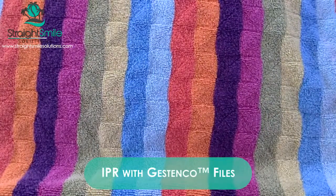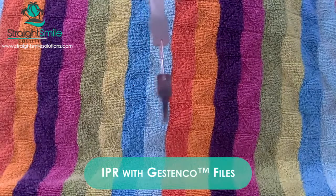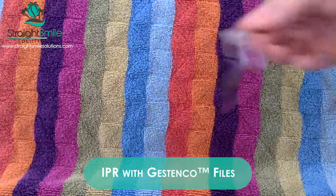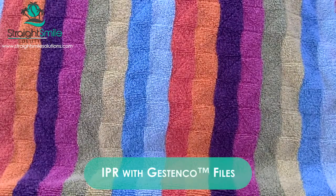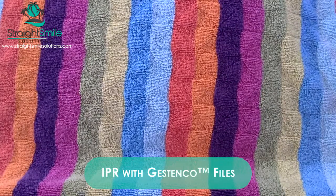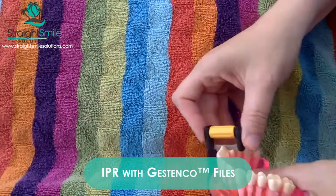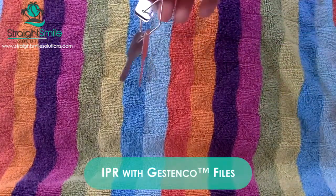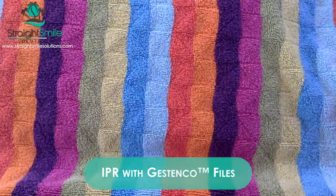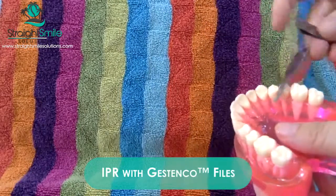They also had some really nice IPR gauges that came with it. These are 100% a necessity. If you're going to do IPR, you have to have the IPR gauge. You'll get your treatment plan from Invisalign, ClearCorrect, or any aligner company telling you where you need IPR. You'll want to figure out where to stage this — at the beginning or end of treatment. If the teeth are really crowded, it may be very difficult to get in there, so staging matters. Always measure your IPR with your IPR gauge and document it. Don't overreduce.